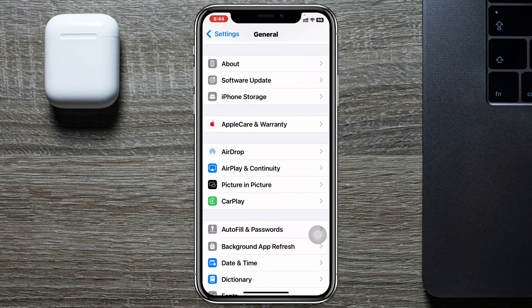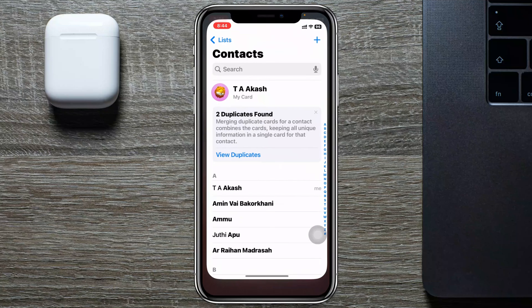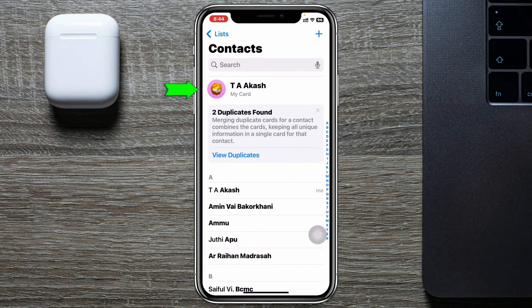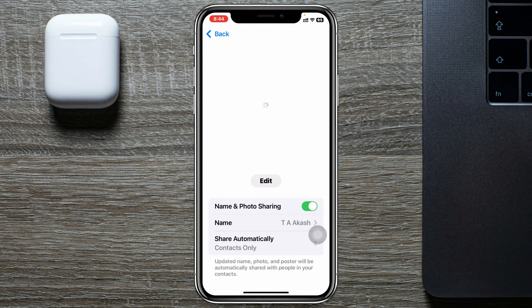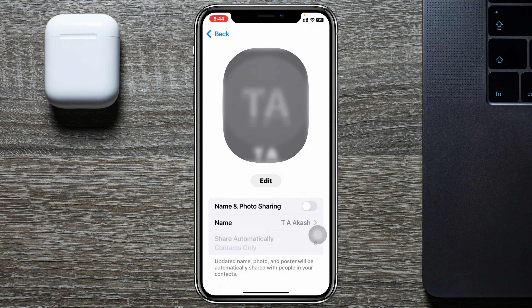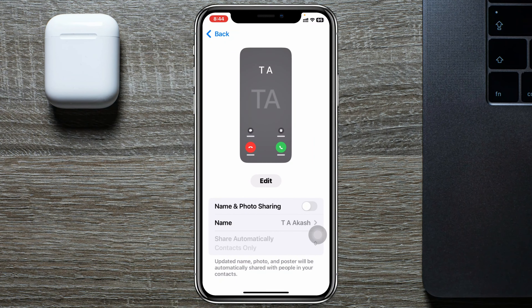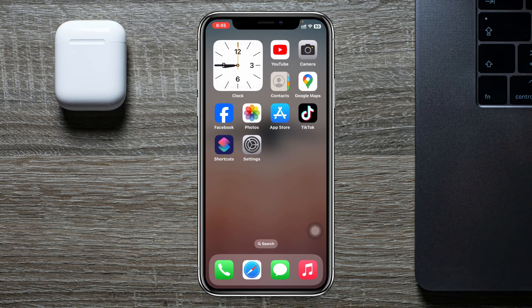You can also do it through another setting. Get back from here and then simply go and open up the Contacts application. You'll get to see your name card at the very top — just tap on it, then tap on Contact Photo and Poster. You'll get to see that Name and Photo Sharing is enabled. You can turn this option off in order to stop sharing your contact from your device.